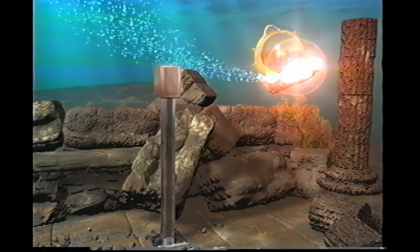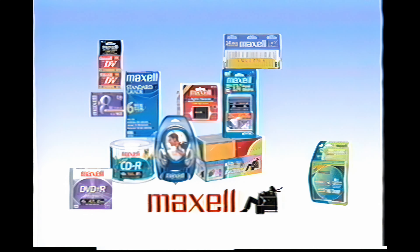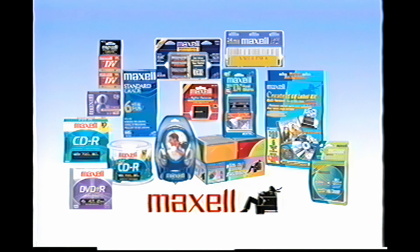As your cleaning process nears completion, we invite you to take a brief look at some additional Maxell products. Maxell offers a complete line of audio and video products, computer products, batteries, and accessories.